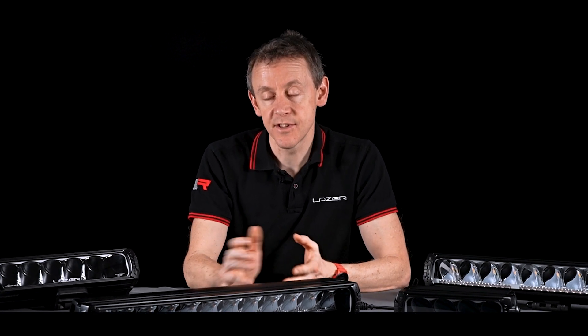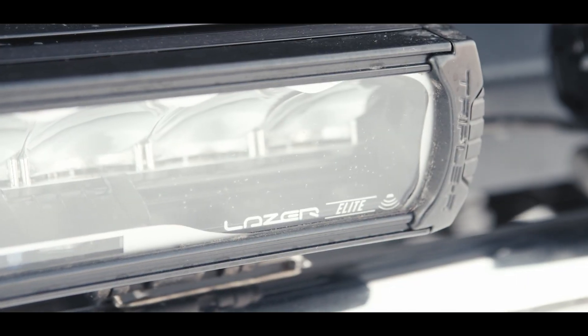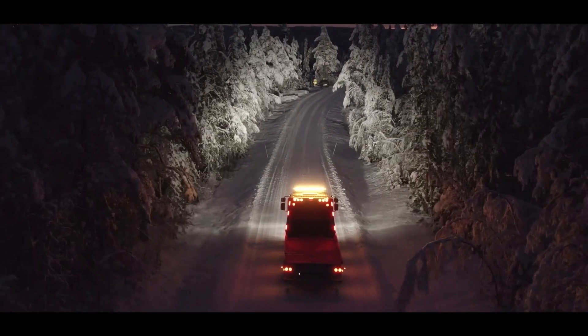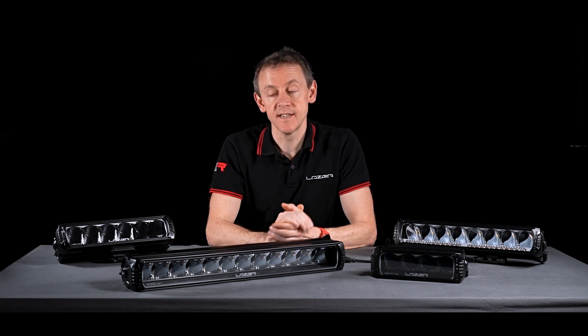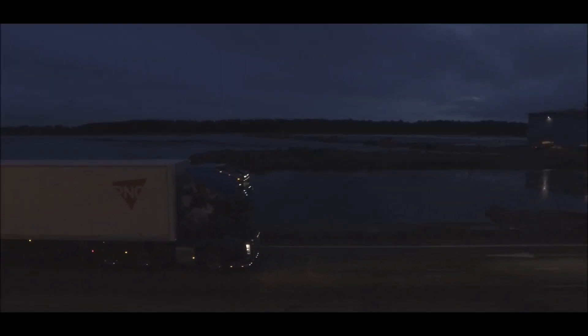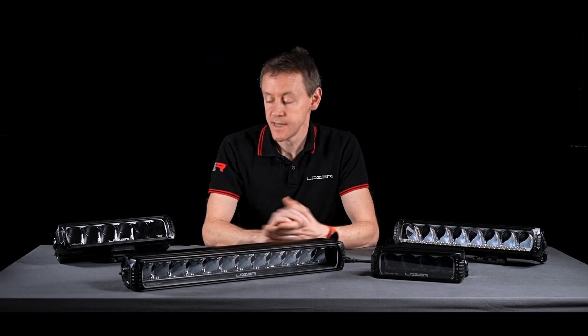We don't compromise on performance. We use an LED with a high Color Rendering Index, meaning that colors at the side of the road will be picked up in every detail at night. This is also important for driver fatigue — driving through the night, your eyes want to be accustomed to daylight. That's why we choose LEDs with a 5,000 Kelvin color temperature, matching natural daylight.